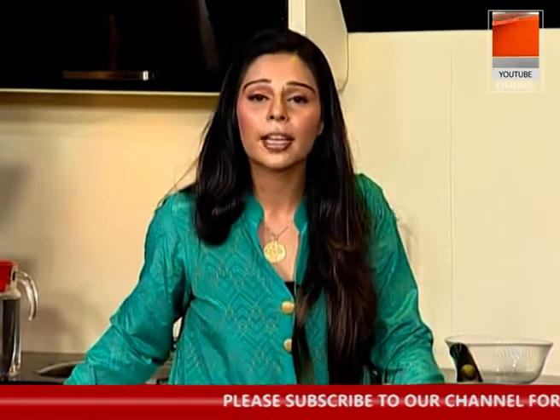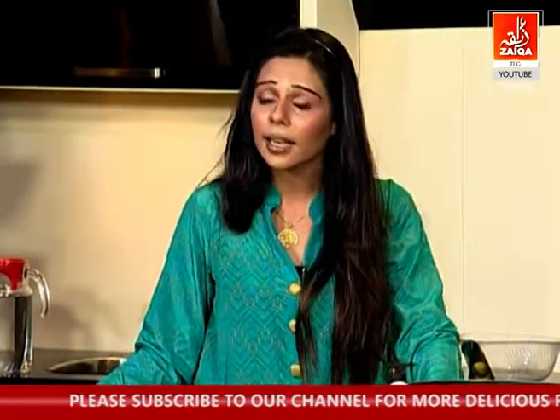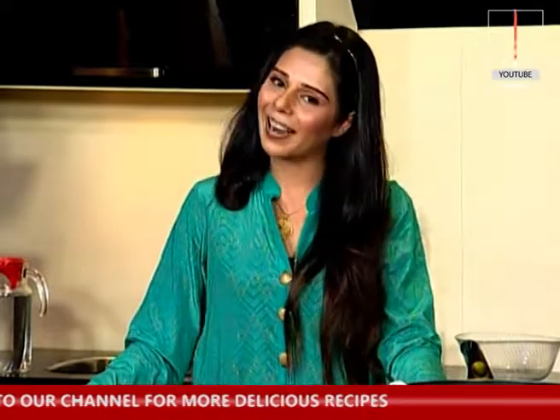You should try these recipes at home. Call us at the show if you have any questions or confusion about this recipe. Till next time, Allah Hafiz.